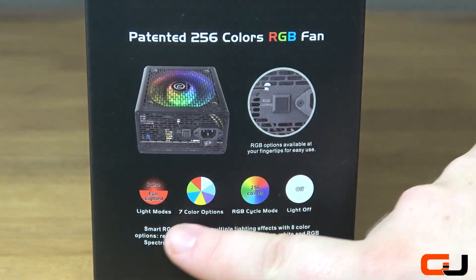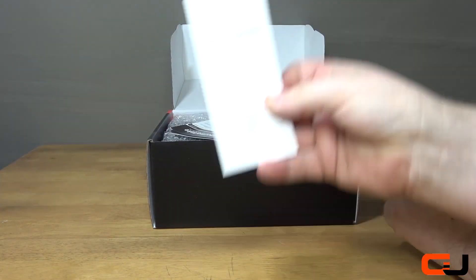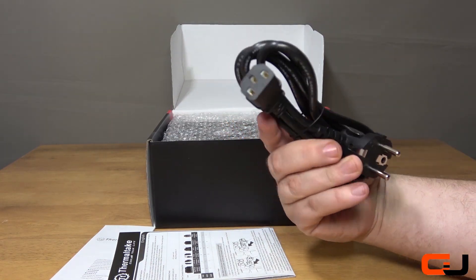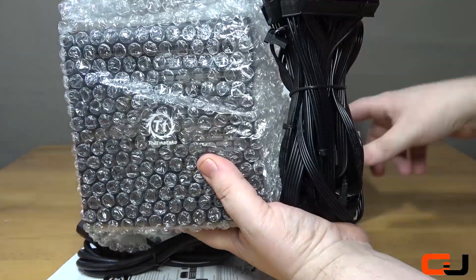The sides both showcase the 256 colour RGB fan built in. Opening the box you get a warranty card, user manual, a power lead, a bag of 4 case mounting screws, and then the power supply itself wrapped in a bubble wrap bag.